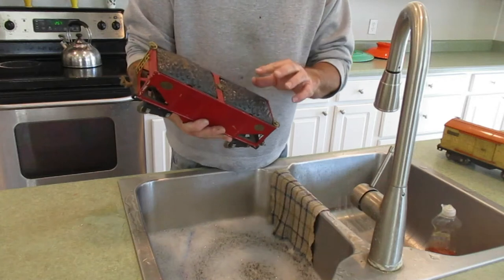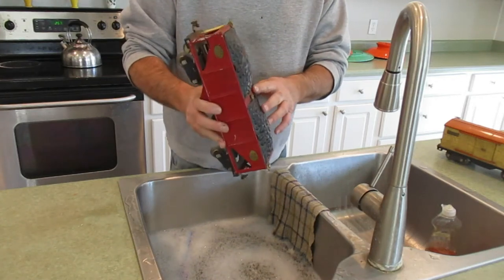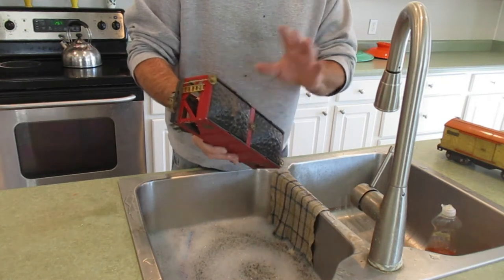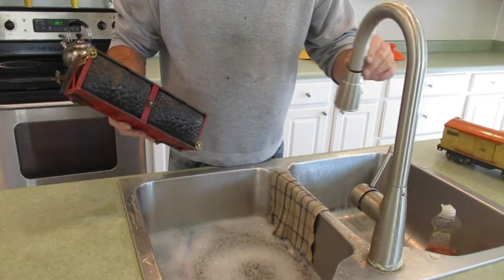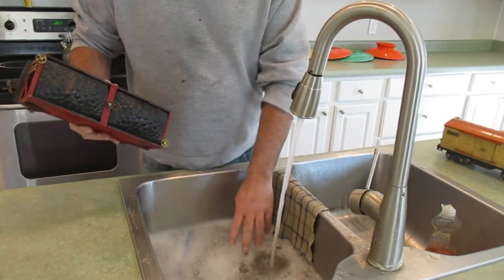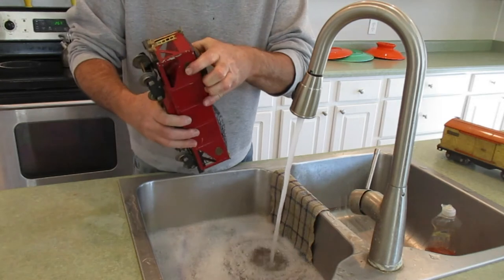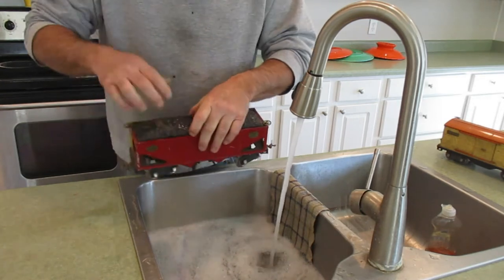Now the first thing when you wash train cars is you never put soap or any kind of cleaning agent on a dry car. What I have here is a sink filled with warm water — I'll put some more in there to get the temperature up while I take these off.